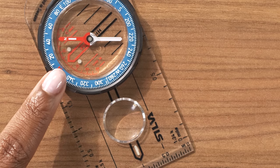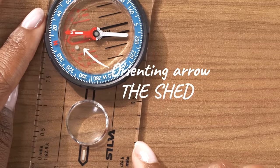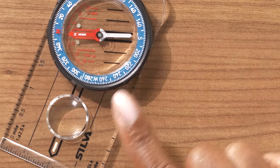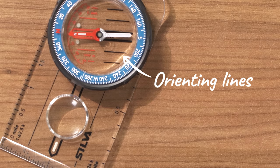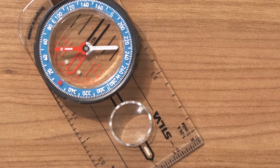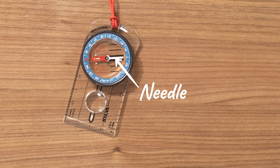Technically, this red arrow is the orienting arrow, but we like to call it the shed. When the needle is in the shed, you can be confident you're heading in the right direction. Over here by the orienting arrow, you'll find orienting lines. They run parallel to and rotate with the orienting arrow, and they'll help you line up the compass with true north on a map. And finally, this is the needle — it points to magnetic north, not true north. We'll get into the difference between the two when we talk about declination.